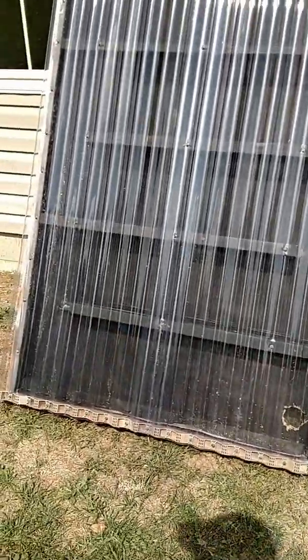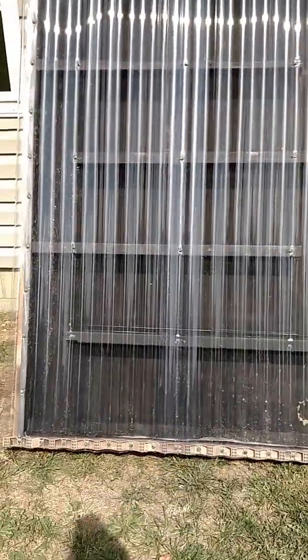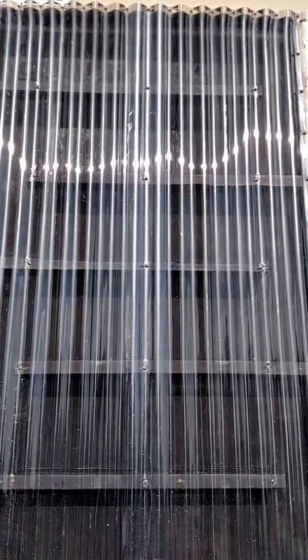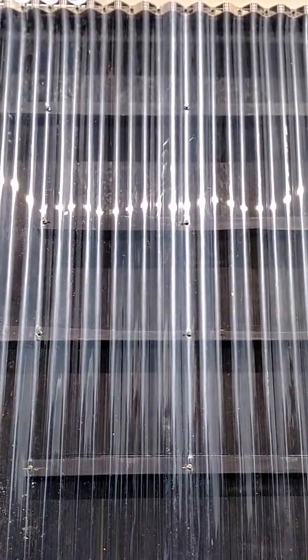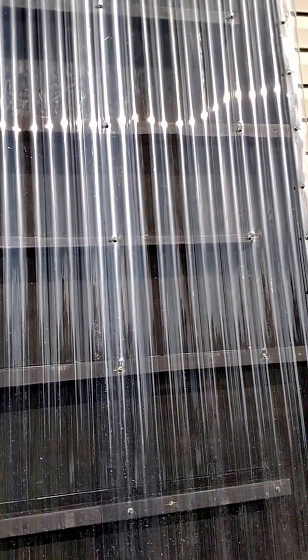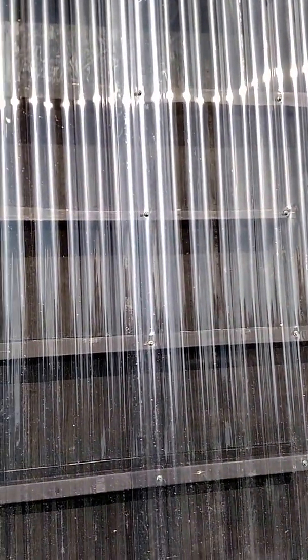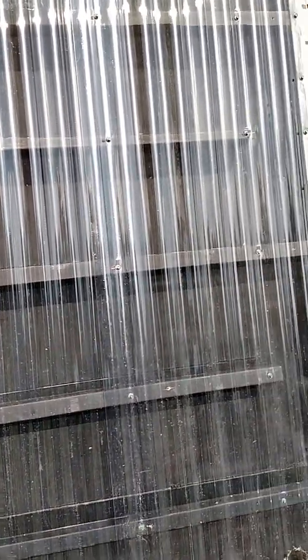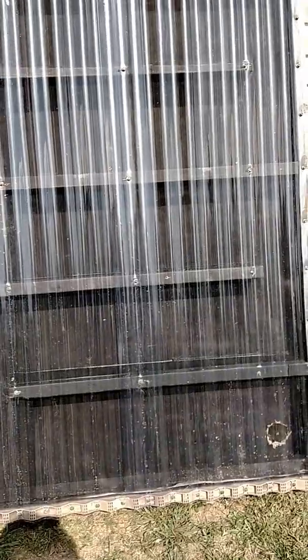I'd bought most of the material — I had all the lumber, I just didn't have any of the clear panels. I bought the solar panel off eBay for $30, and the fan off eBay, it was like $5. The rest I got at the hardware store. I had all the screws, I just had to buy the paint, screen, and the panels.